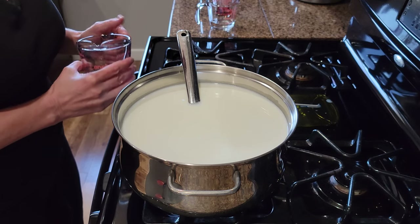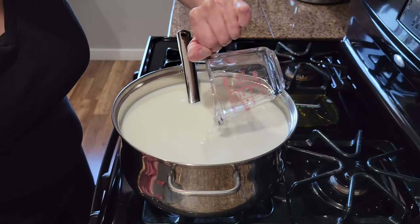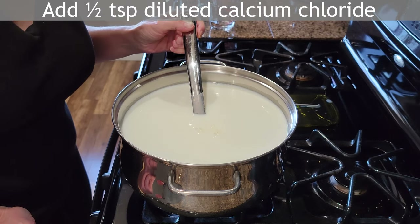I turn off the heat when the mixture has reached 98 degrees Fahrenheit. Then I add the diluted ingredients one at a time, stirring for one minute for each addition.